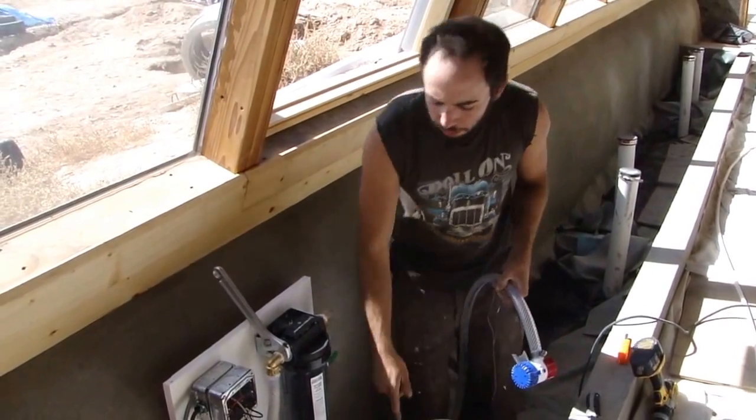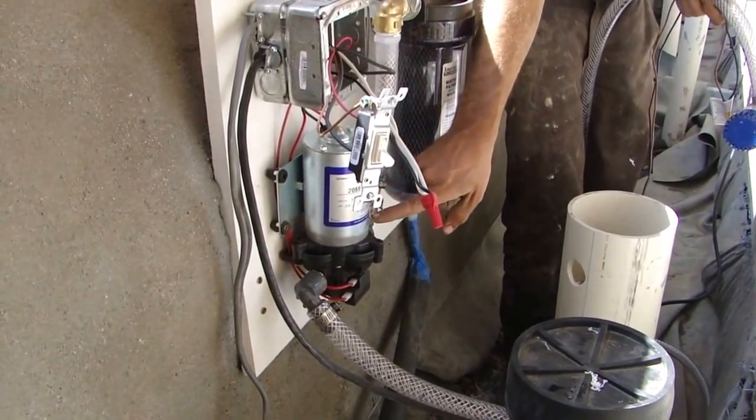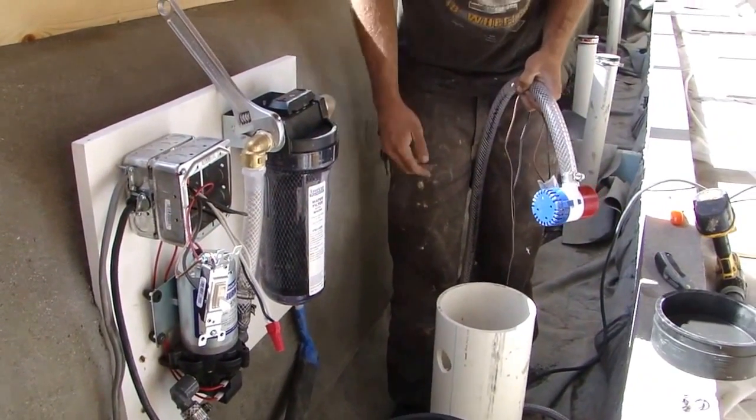I already have the pump installed in this one right here. This is the pump that primes the second pump, which then pumps water through this filter and then out to the toilet where it's flushed down and used as black water.